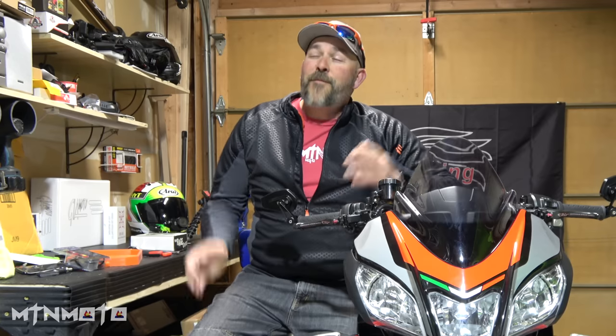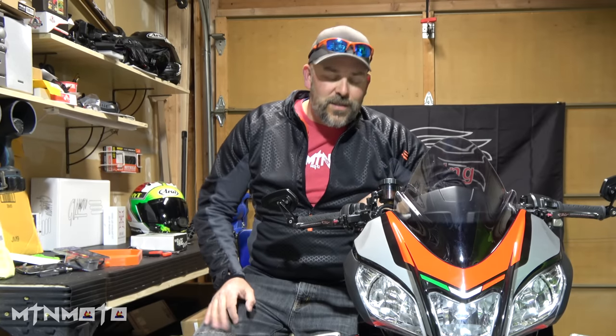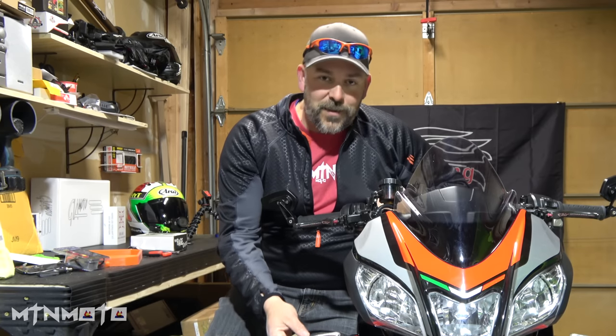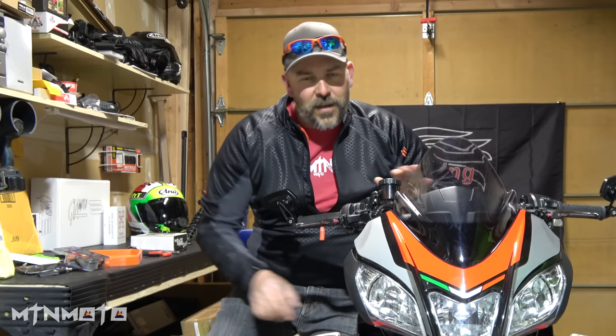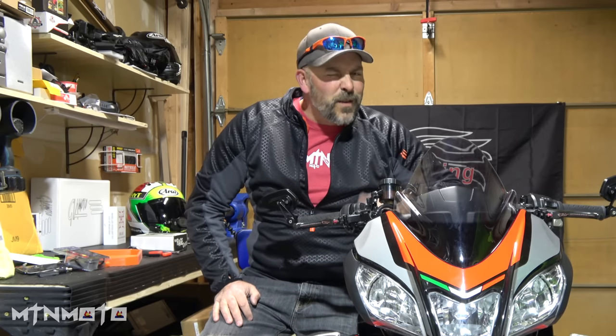Today I finally have a solution — the parts have finally arrived. I finally have a solution to these binnacle turn signals that so many of the bikes have. There are so many options on other bikes where we can do a flush mount, but as of yet there really aren't many options on the Aprilia. But there's one that I think is absolutely beautiful, and I can't wait to show you guys.